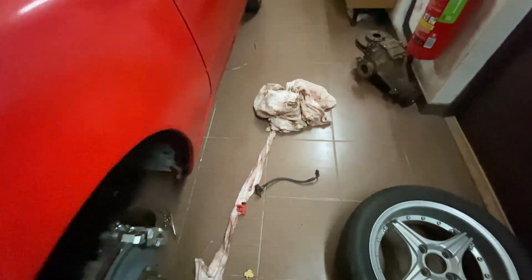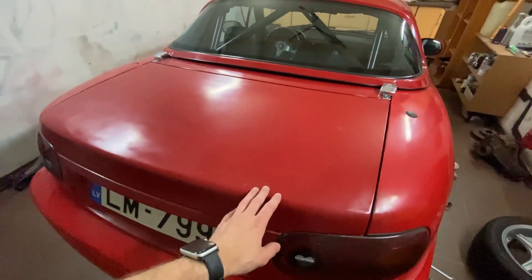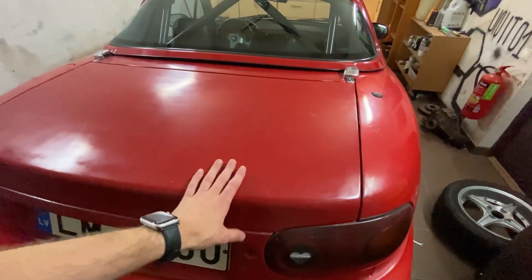I'm still waiting for the replacement part — that part is going to arrive tomorrow. But first, let's get back to the SX. I need to take out the battery from this thing.